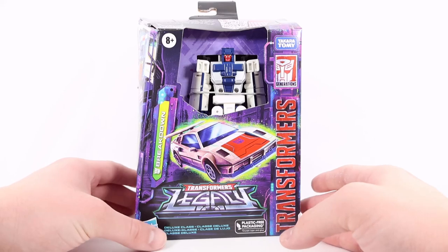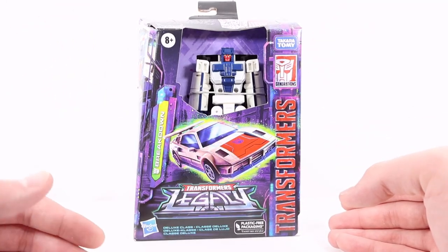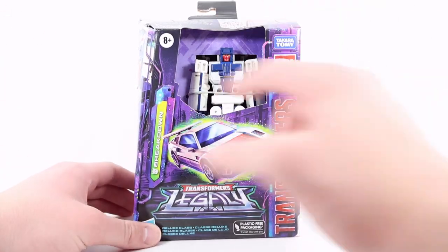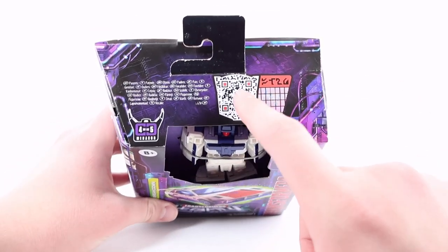Let's take a look at the packaging. On the very front we have the Transformers Legacy logo and a really cool artwork shot of Breakdown in his car mode. We do have Breakdown with the Decepticon symbol, an open window displaying the figure in the packaging. Up top we have a QR code — if you scan that, it will show stats.